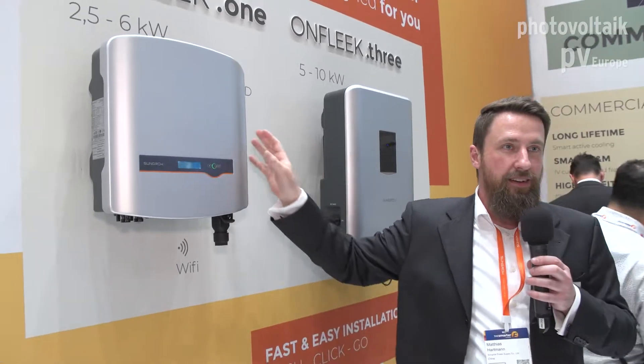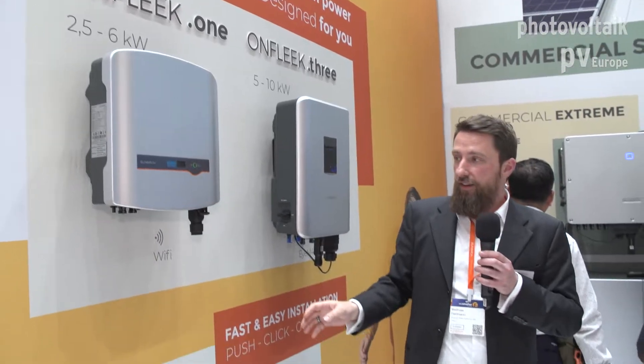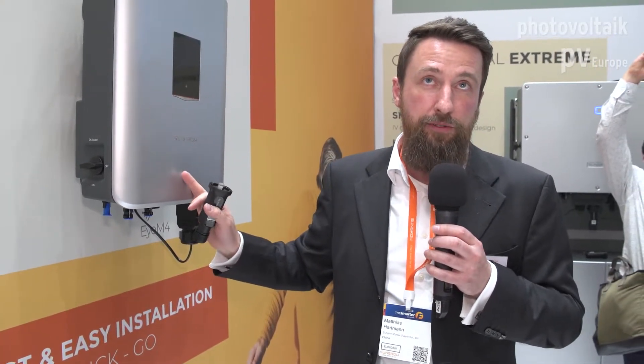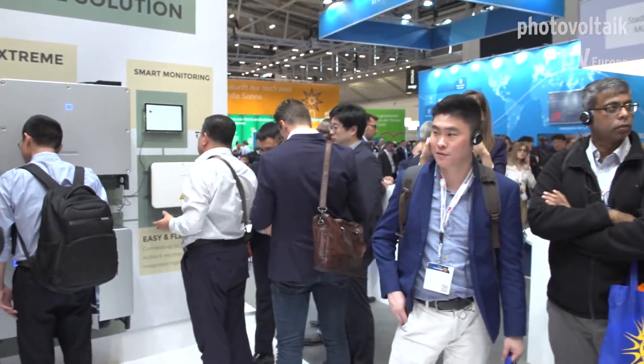There's also a built-in level in the backplate, so it's easy to achieve a perfect level. We offer several different connectors for either Wi-Fi or Ethernet for cable connections, so connectivity-wise we're up to the state-of-the-art. We also offer RS485 for whoever wants to use third-party hardware. We're compatible with almost any third-party monitoring manufacturer on the market, mostly due to our open Modbus protocol, so even if you have your own monitoring system it's easy to integrate.